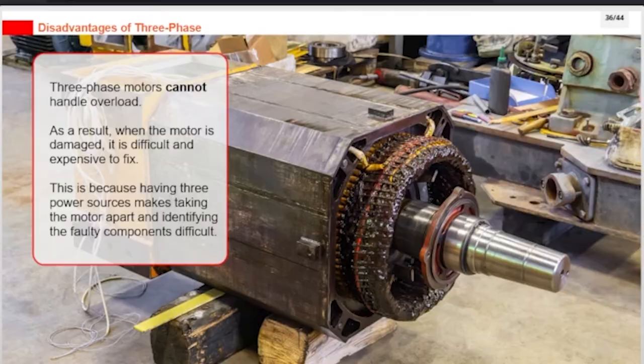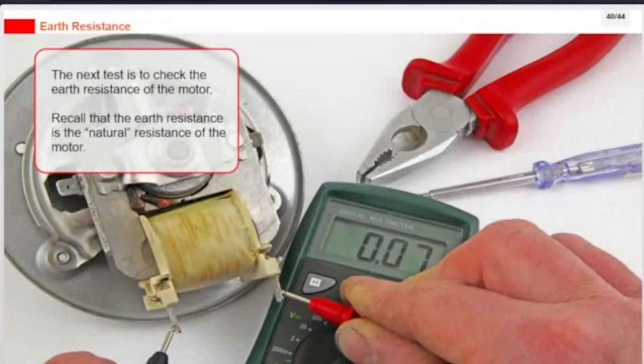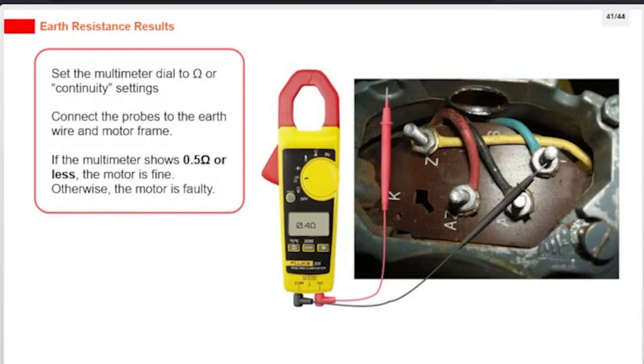Inspecting a three-phase motor starts the same way as a single-phase motor. Start by making sure the power supply is off. Next, check for any obvious signs of damage on the outside — look for any burnt, dented, or other damaged areas on the body, fan, and shaft. The next test is to check the earth resistance of the motor. Set the multimeter dial to ohm or continuity settings. Connect the probes to the earth wire and motor frame. If the multimeter shows half an ohm or less, the motor is fine; otherwise, the motor is faulty.